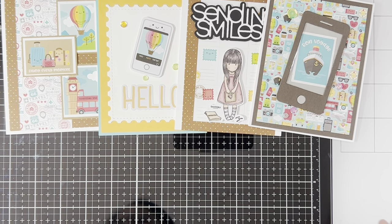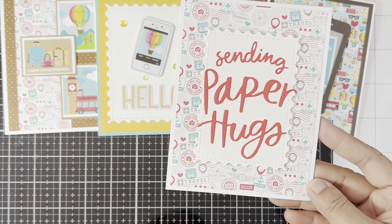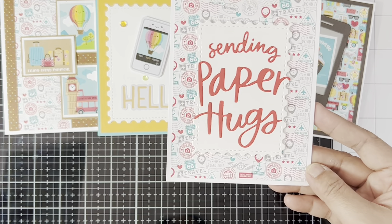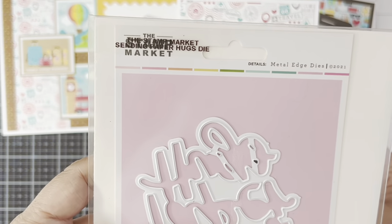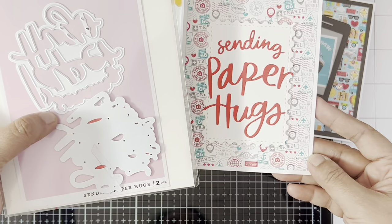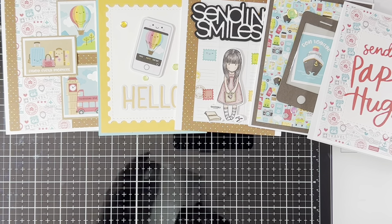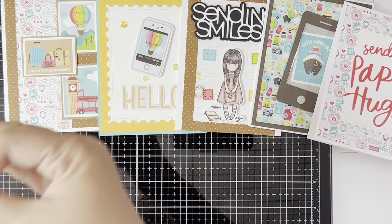For this next card, it's a very simple card, but I did use the word die from The Stamp Market. I did not use the outline for the words, so I'll just show you the die itself.